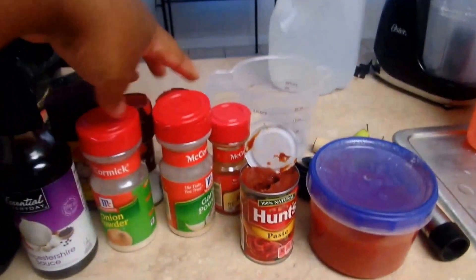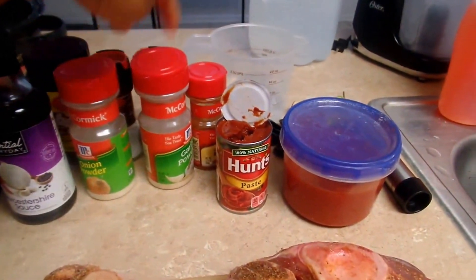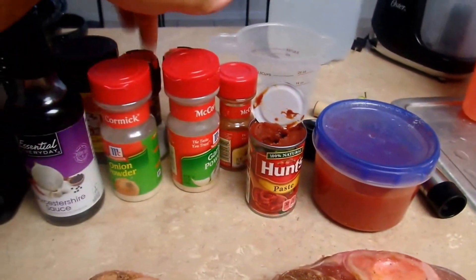My beef shanks are just seasoned with these five seasonings: onion powder, garlic powder, red pepper, salt, and pepper.